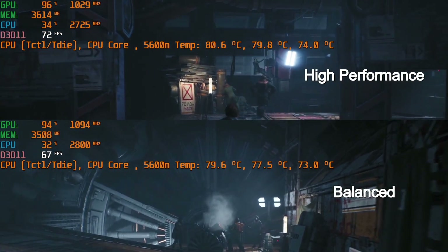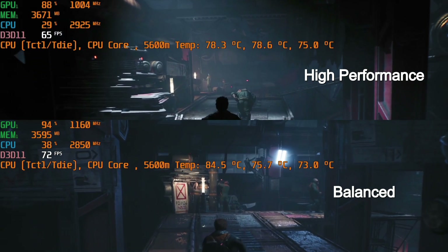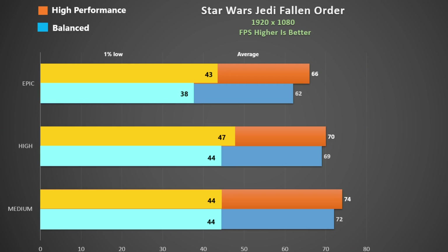Here is Star Wars Jedi Fallen Order on my monitor — I expect it to be about 90 degrees on the laptop screen. Again we see a slight improvement using high performance, and since it is so easy to turn on and I don't see too much change in thermals, I would activate it for sure.